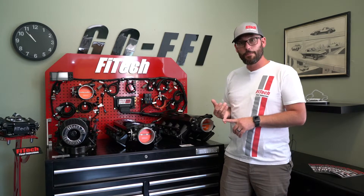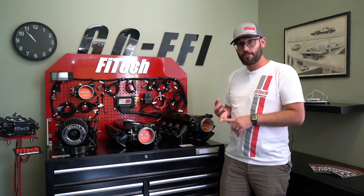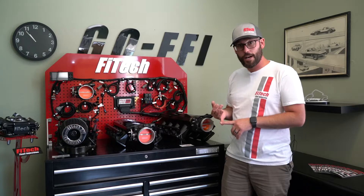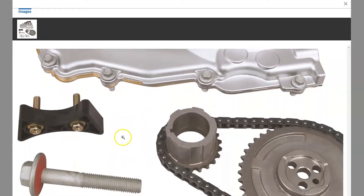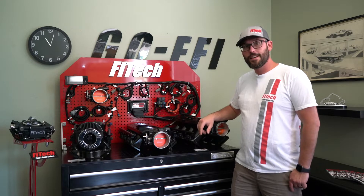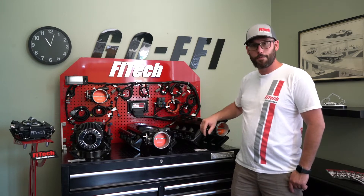Now, this will only work with the cable-driven engines and engines without the VVT — the variable valve timing. The good thing is you could always swap a throttle body out; we offer our throttle bodies independently. And for the variable valve timing, there are delete kits out there that allow you to hook up for that. The nicest thing about the standalone Ultimate LS kits is we offer a full range of harnesses that fit multiple applications.